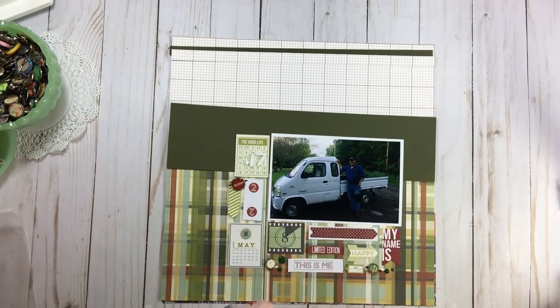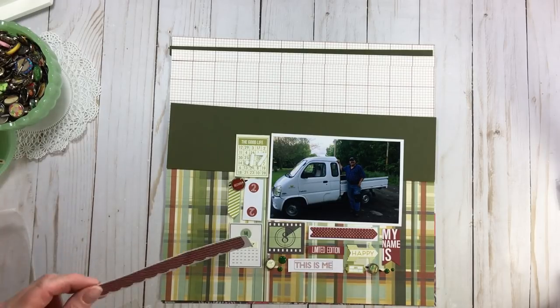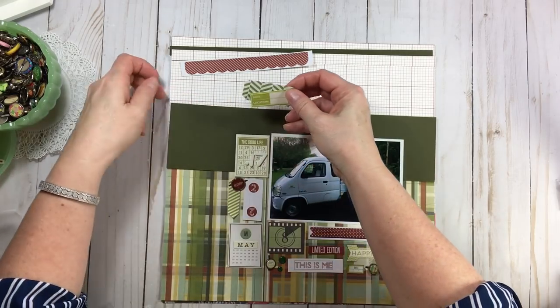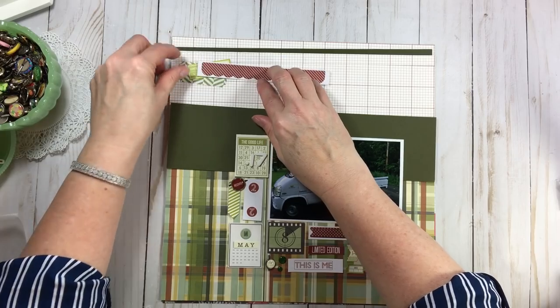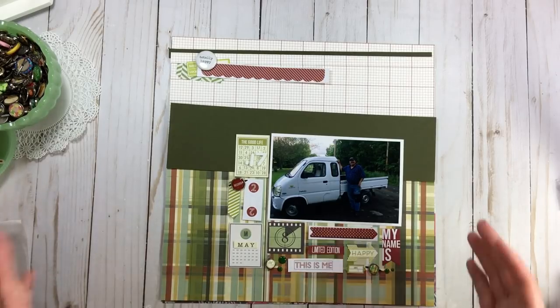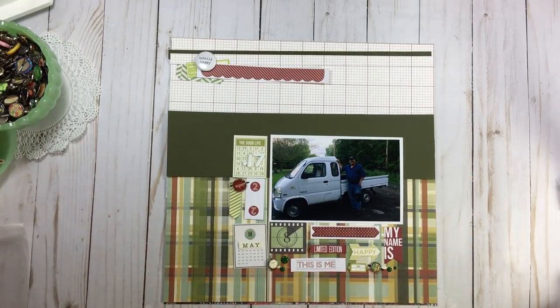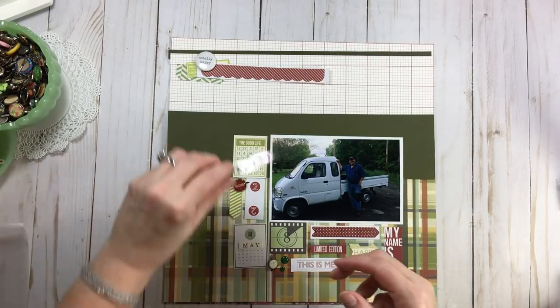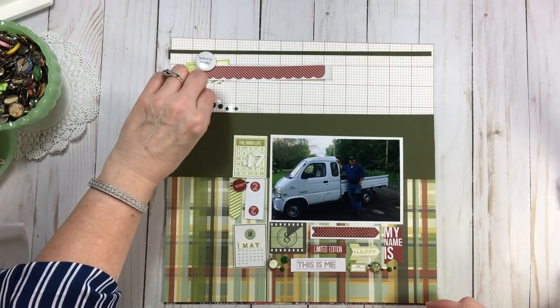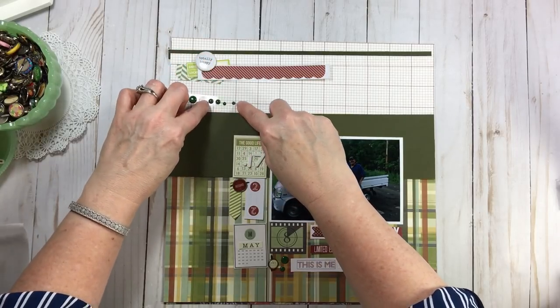That's basically how my layout is going to be — quick, quick, quick. I have a couple of things down here at the bottom because I have a lot of text there. My title 'Mr. Miyagi Rides Again' goes there. My journaling is only going to be a couple of lines, so I'll put something up at the top. I have these little tucking pieces — I'll tuck them in somehow. I love this flare that says 'totally happy' because that is what I think about my little bro.